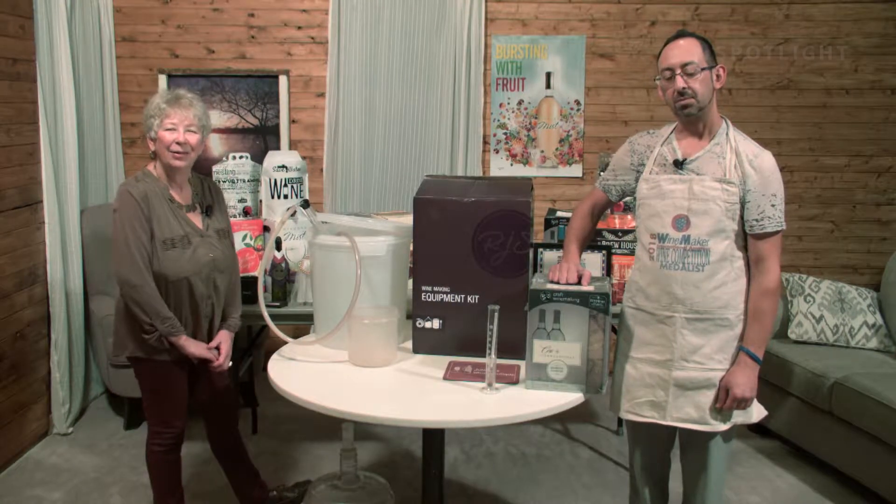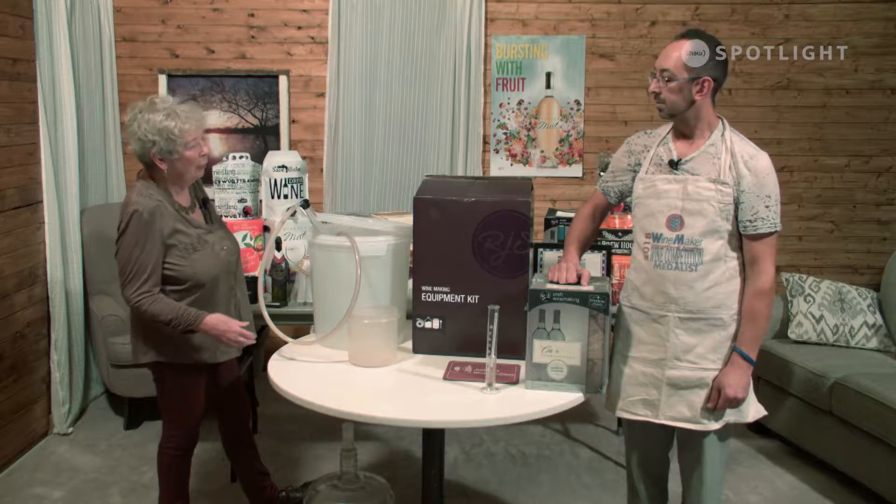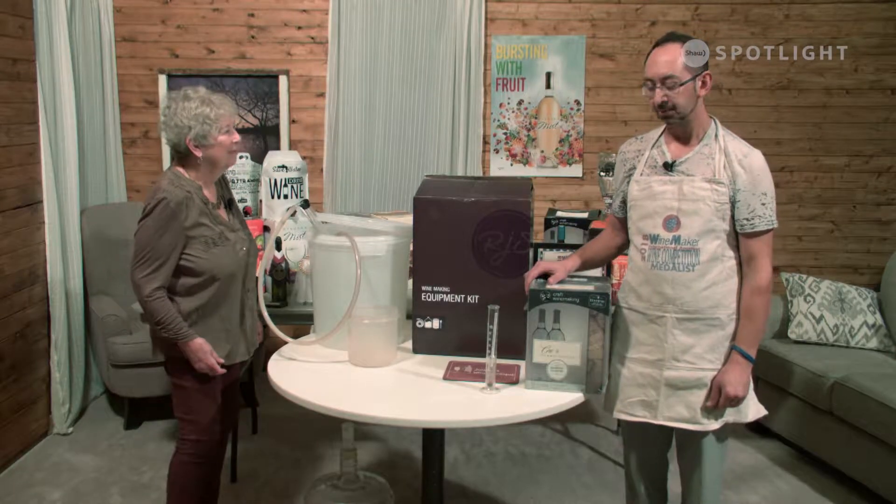Welcome to Sitting with Sally. Today we're making wine. I have with me a winemaker, Simo Lazarek, and we're going to make Baco Noir. All right. Hi everybody.